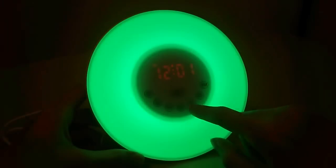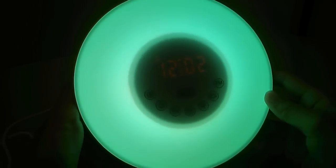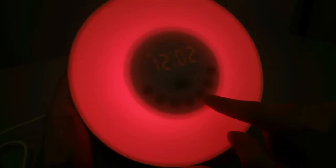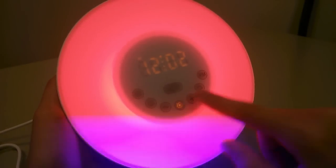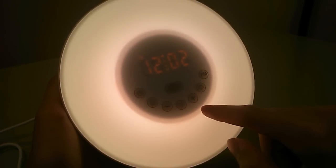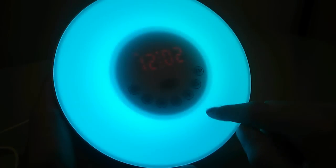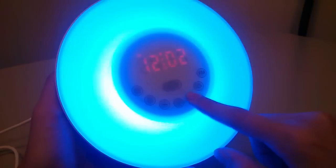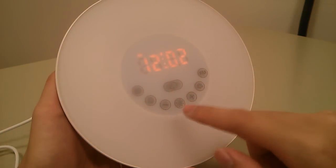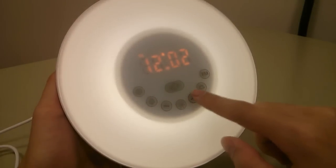Tapping this key again activates the color option, and from here I tap plus and minus to change the colors. This goes to a different shade of green, then a red glow, then blue, purple, and a yellow color that is really reminiscent of a candle's warm glow, and back to blue and green — so it cycles through various colors giving you quite a few choices. Tapping once more turns it completely off and goes back to the white light most commonly used.